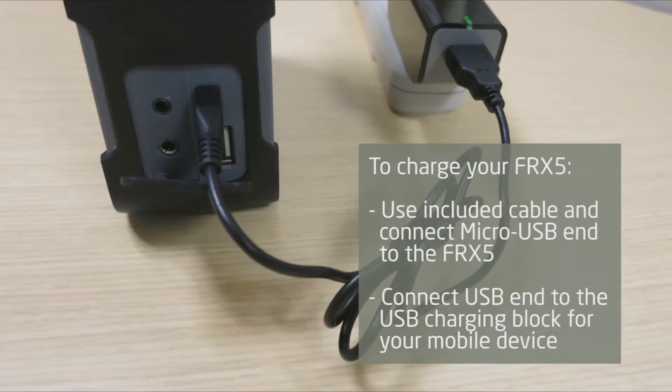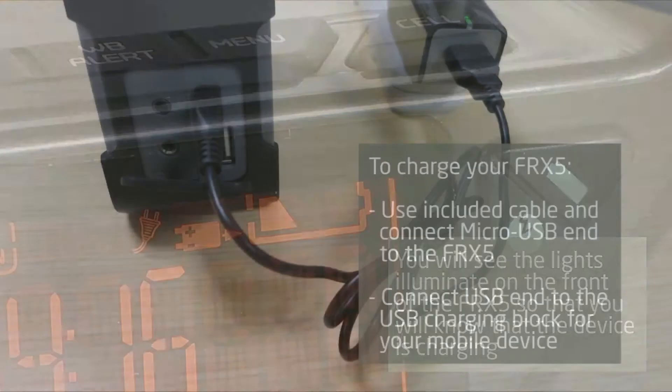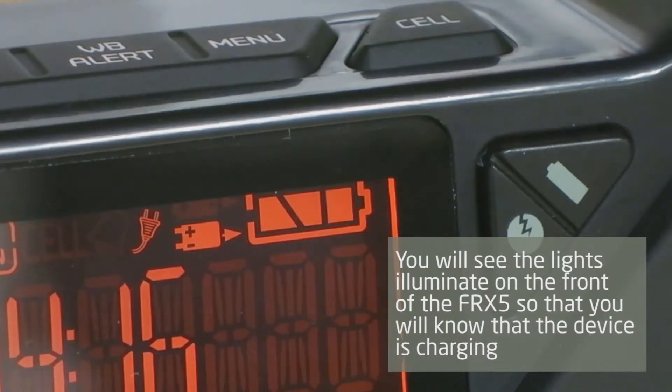To charge your FRX5, use the included cable and connect the micro USB end to the FRX5 and the other end to your phone's USB charging block. You will see the lights illuminate on the front of the FRX5 to know that it is charging.